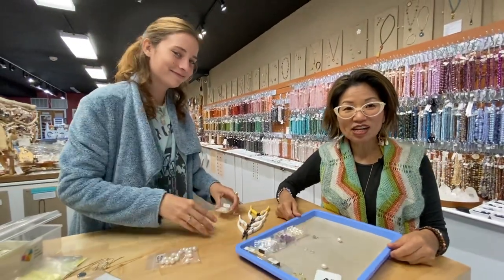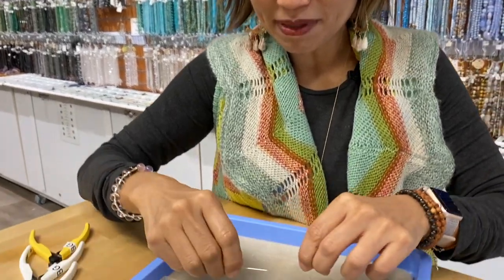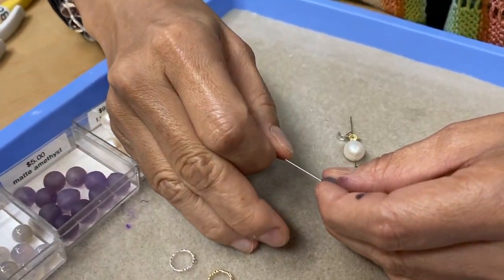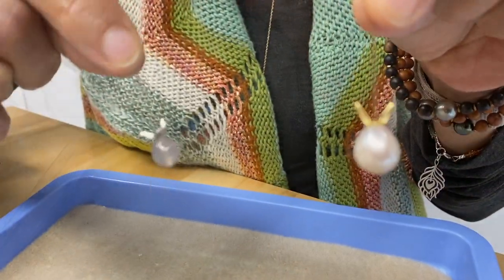So this is how you make a bunny pendant or earrings in a minute. You take a bunny-shaped bead — I found one that was pudgy and softly rounded and comes to a slight point — and you put it on a head pin.